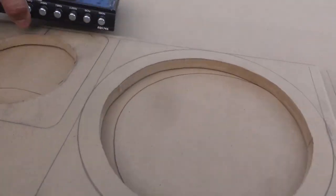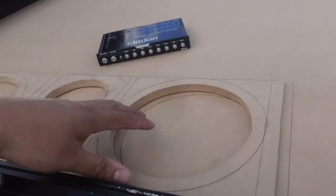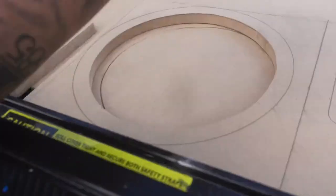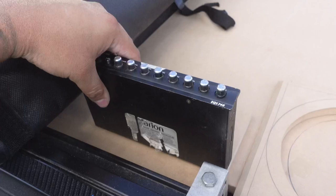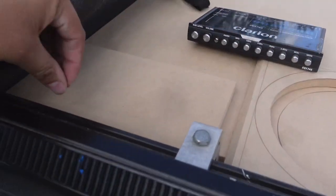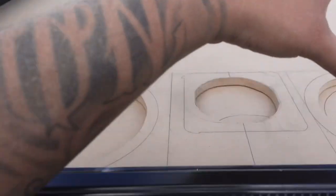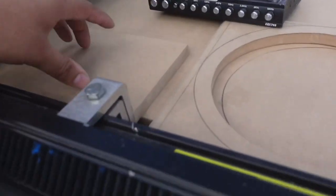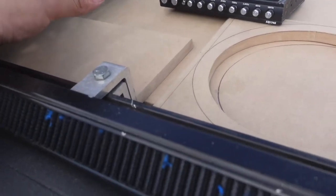Quick update. I actually routered this piece on the wrong side, which is fine because I forgot there's actually an EQ that is going to go right here, so I can control the music and tune it as I go. I just went ahead and decided to make a whole new panel.